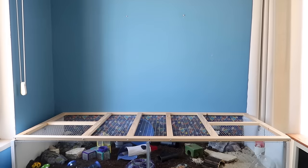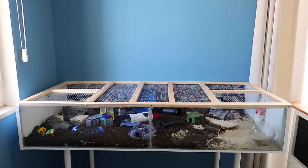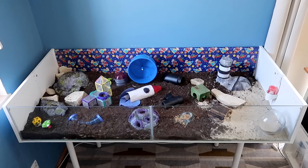Hey guys, today I'm taking you on a tour of potassium's space themed cage. This one was set up a couple of days ago so potassium's already made a little bit of a mess, but it still looks pretty much the same.